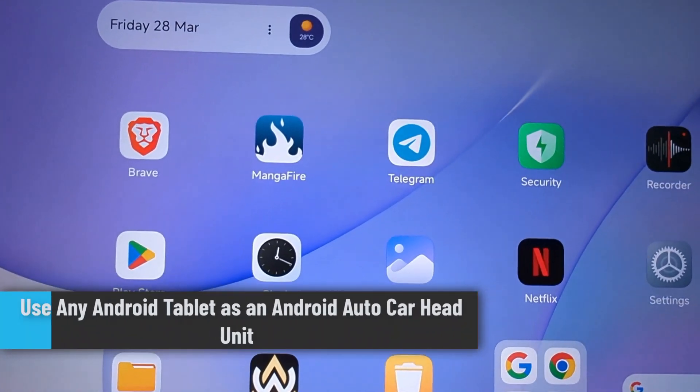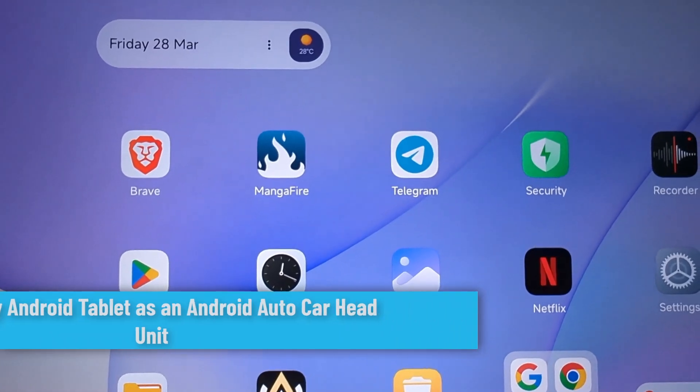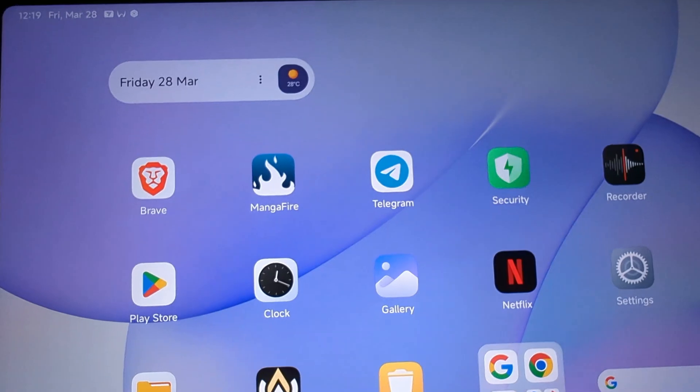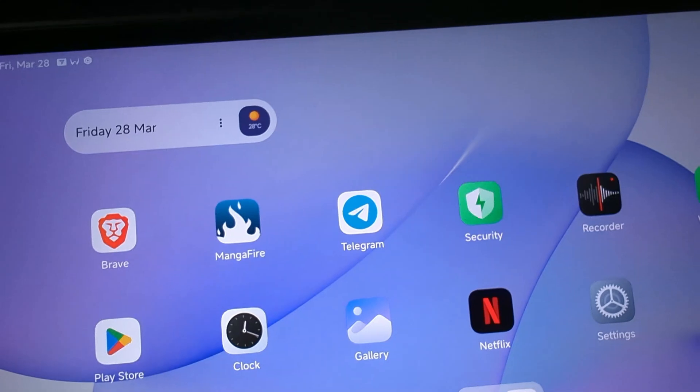Hey everybody, in this video I'll show you how you can use any Android tablet as an Android Auto head unit. Make sure to watch this video right till the end. Now that I have a tablet, what you need to do is install an application.